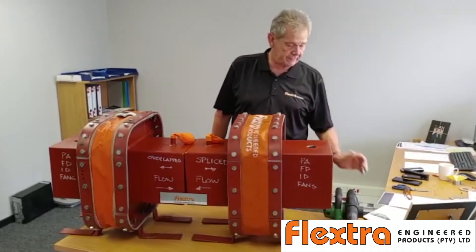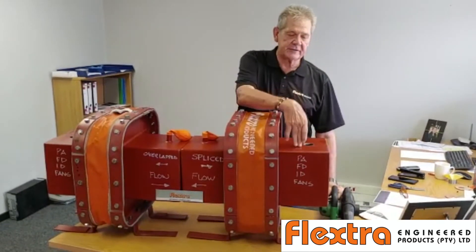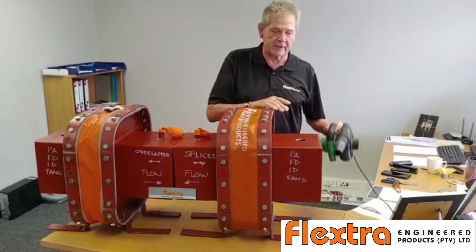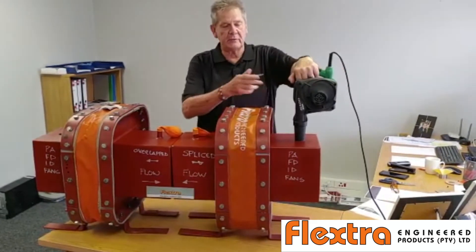On this side we have a completely sealed unit — it is hot spliced — and this is here to actually simulate the fan and the pressure that the duct is under. We put this in and we turn it on just like any one of the fans.